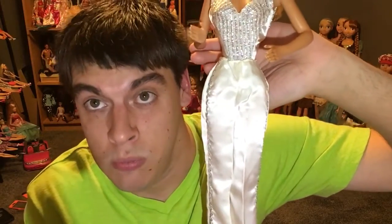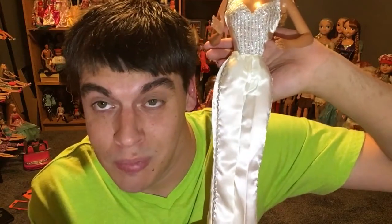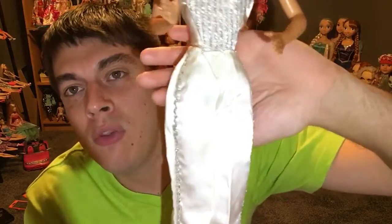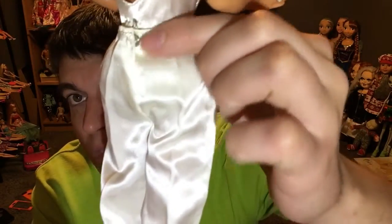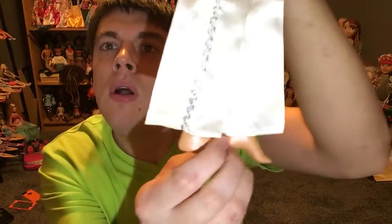It's very reminiscent of costume material — that polyester nylon material you get when you buy Halloween costumes. The pants do have a snap in the back, which is really nice. The fact that they even bothered to put a snap on it is amazing. Back in the day, when Barbie was really good quality — it's from 1976 — this doll is solid. Even though she's plastic, she's solid. These are the pants, coming all the way down to about her little feet.